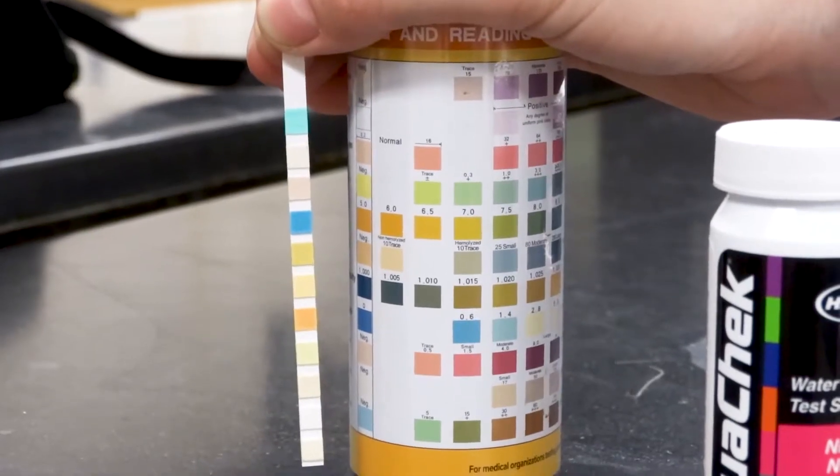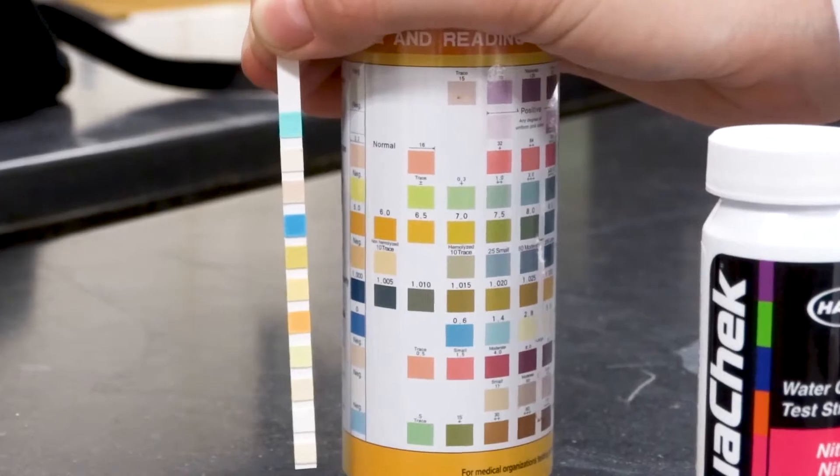Hi, I'm Christina Wolfe and I am the Brick of Life team lead for the Mars rover team at UTA. This year we'll be testing for vital macronutrients in the soil using onboard instrumentation and indicator test strips like this right here. We'll be looking for phosphorus, nitrate, and pH.